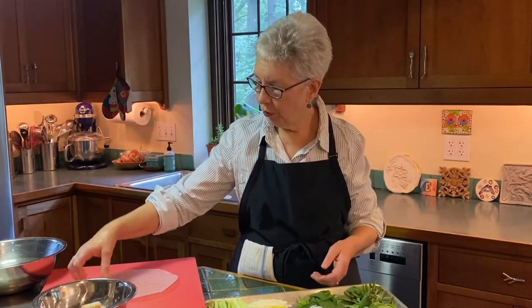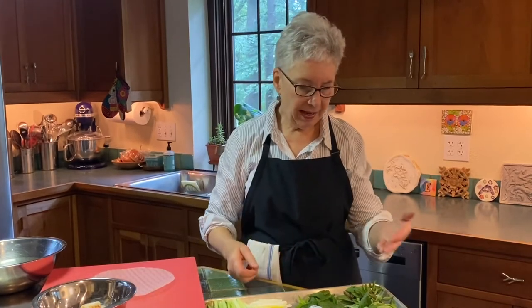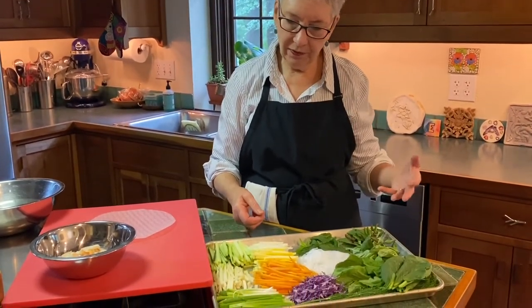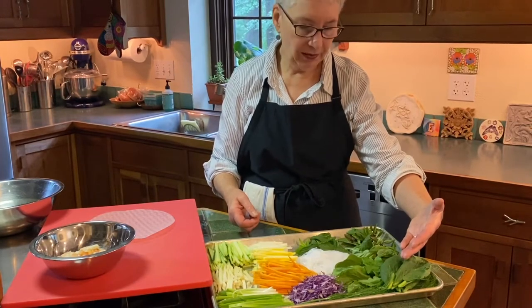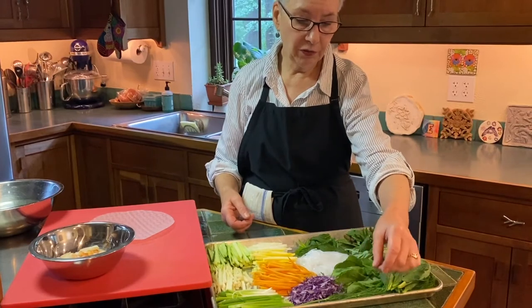We're going to use some wonderful shrimp. We're going to use these cool rice paper wrappers and we're going to look at some of our fabulous vegetables. I've taken a selection from what's available right now. We have komatsuna leaves, which is a Japanese green, some arugula, and we might even use some fennel fronds.